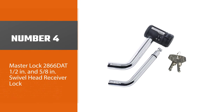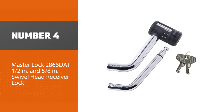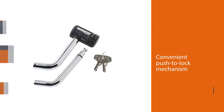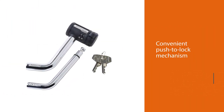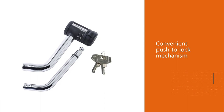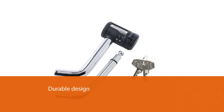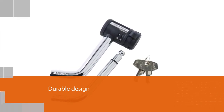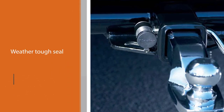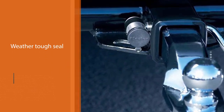Number four: the Master Lock 2866 DAT, a half-inch and five-eighths inch swivel head receiver lock. Designed for vehicles, trailers, and RV hitch locks, this Master Lock receiver lock fits half-inch and five-eighths inch receivers. It features a convenient push-to-lock mechanism — simply push the lock body onto the pin and remove the key. It has a durable design with a weather-tough seal and watertight cap, helping provide protection from moisture and dirt.